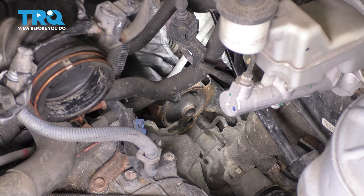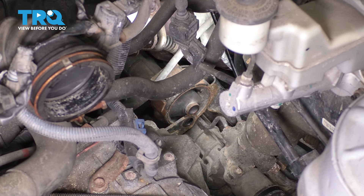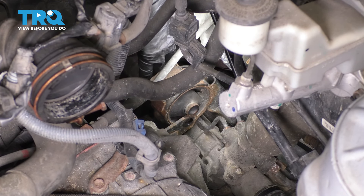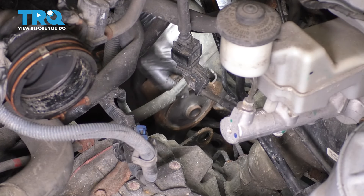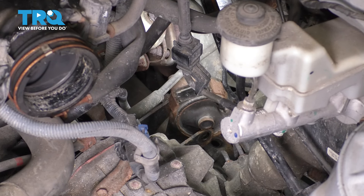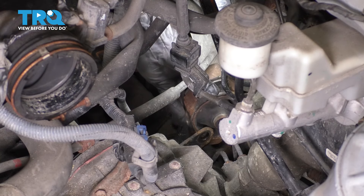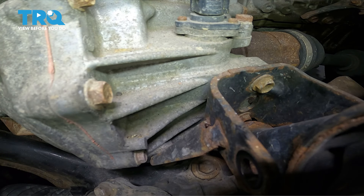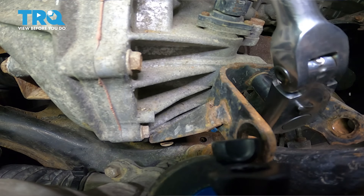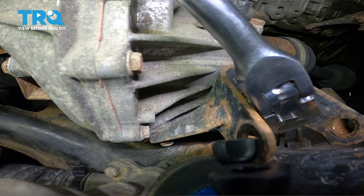Remember you have that long stud down there, so we're going to have to raise it up quite a bit before it can clear. It looks like this bracket is going to be in our way, so we're going to have to unbolt it. That's completely out of there. The trick is to just jack up the engine just enough to where you have enough clearance, then pull it forward. Down here we'll have to use a 14 millimeter, and I'm going to start by removing this bolt. These are going to be pretty tight, so make sure you have a long breaker bar or ratchet to break these free.